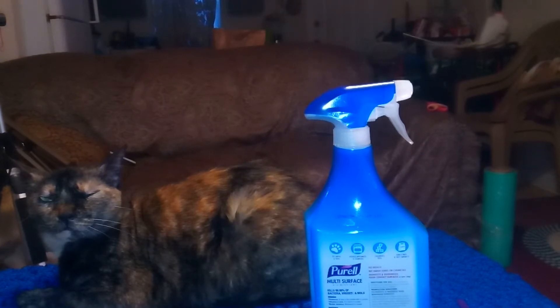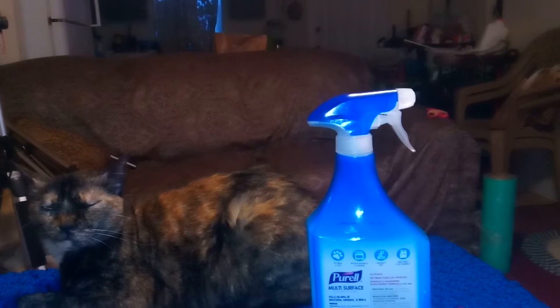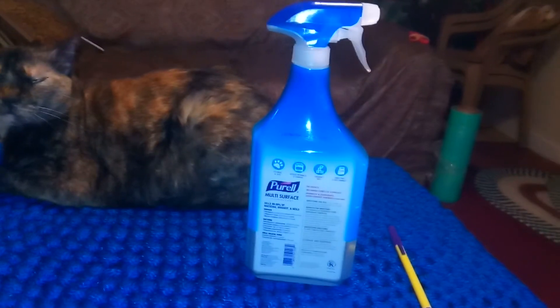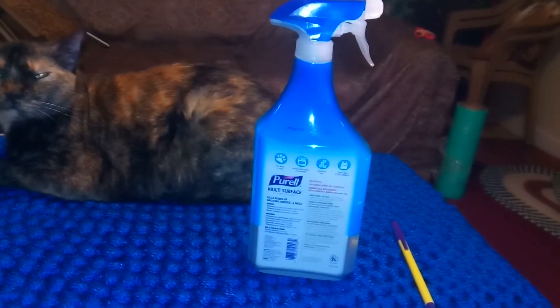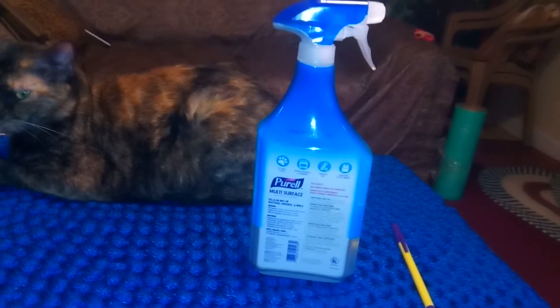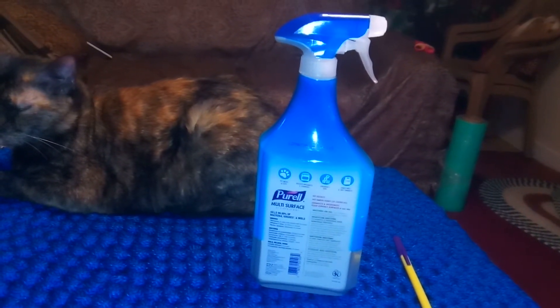Now that to me is a biggie, because I like to make sure that the inside of my lunch boxes and ice chests are safe. If I can use this product in there, it really goes up to an A-plus in my book. I purchased this at a local supermarket — it was a buy one get one free, so it was three ninety-nine.